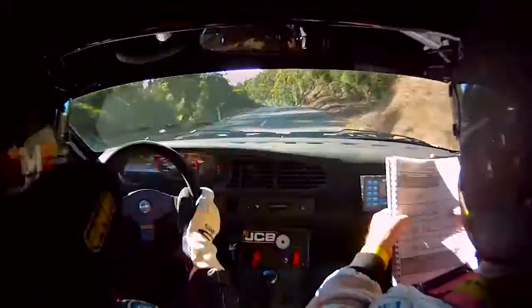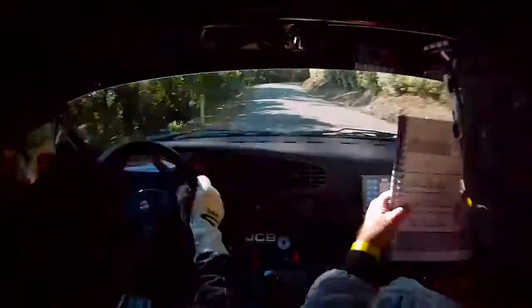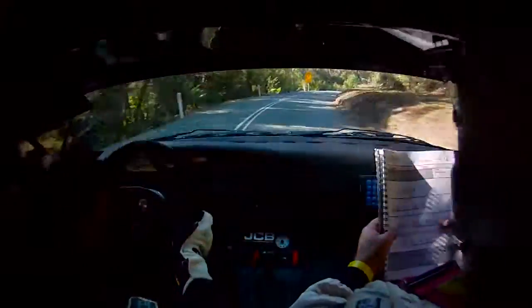And fifty to a caution, six left entry, four right. Five left, six right, tightening to a five right.